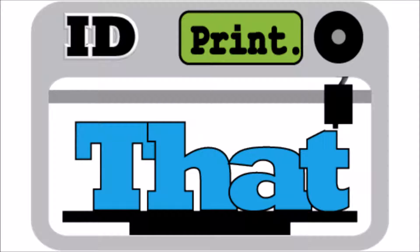Welcome to I'd Print That. I'm Andrew. I'm Joe. So how was your week, Joe? Busy. Very busy.